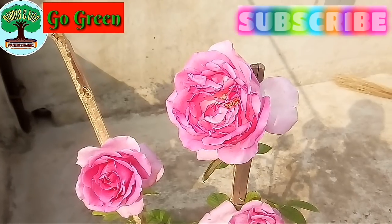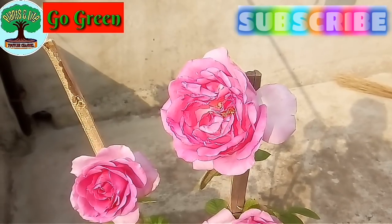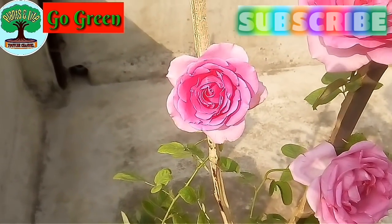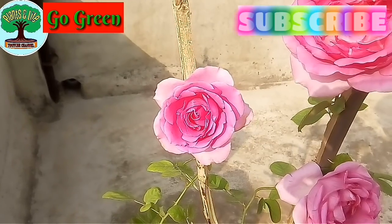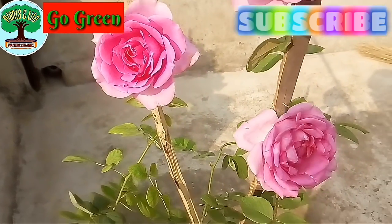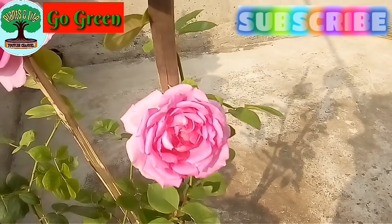That's it for today. If you like the video, then share the recipe of this magic fertilizer with your near and dear ones. Don't forget to give a thumbs up and leave your valuable opinion in the comment section below. If you have not yet subscribed to our channel, do it immediately and don't forget to press the notification bell icon. Thank you guys, keep well and keep supporting. Thank you so much.